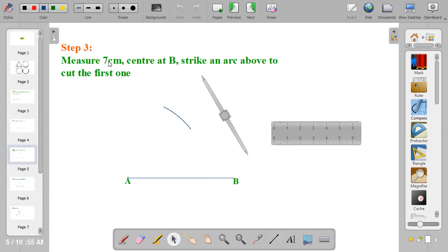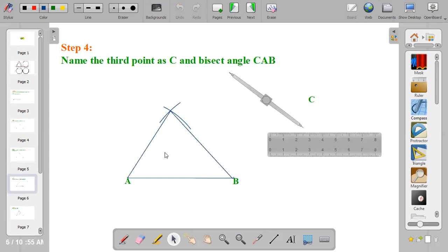From there, move on to step three. The last side is seven centimeters. We have used eight and six, so the last side is seven. Center at B using seven centimeters and strike an arc to cut the existing arc. Then join the points of intersection to complete your triangle.